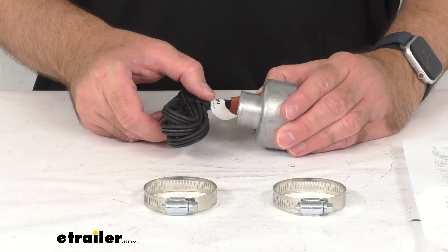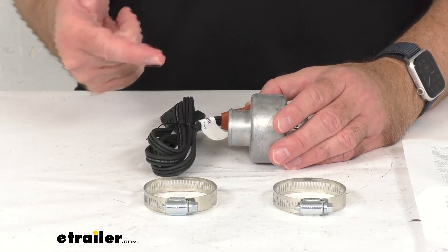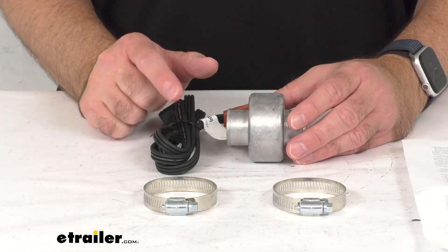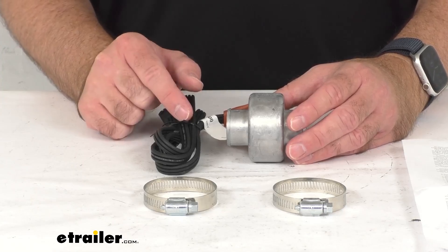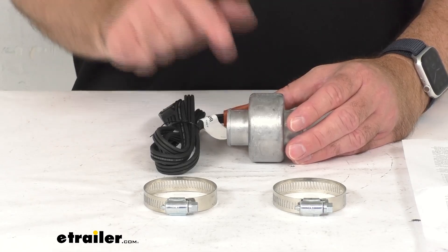Once you turn the ignition in the morning, your vehicle's water pump will cycle the heated coolant through the engine block and heater core. Make sure that you don't use this heater with 100% antifreeze solution and you don't want to start your engine with the heater plugged in.